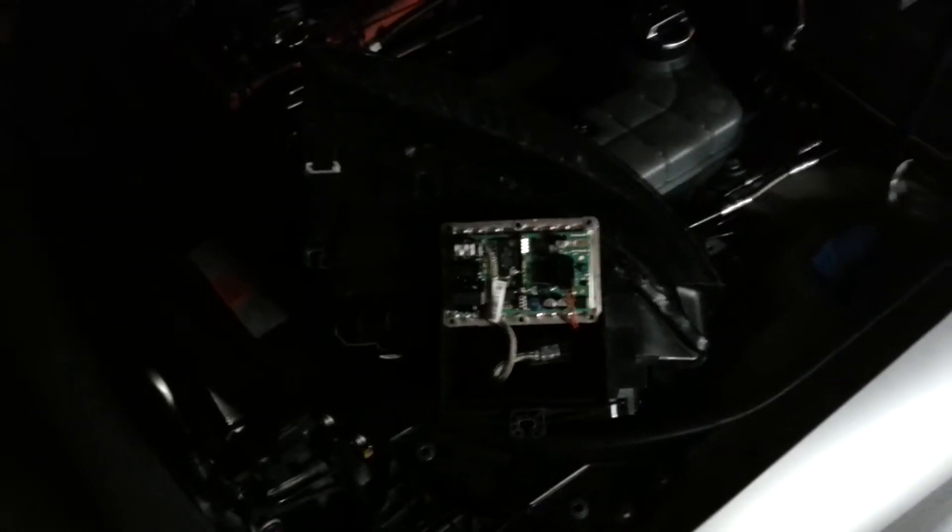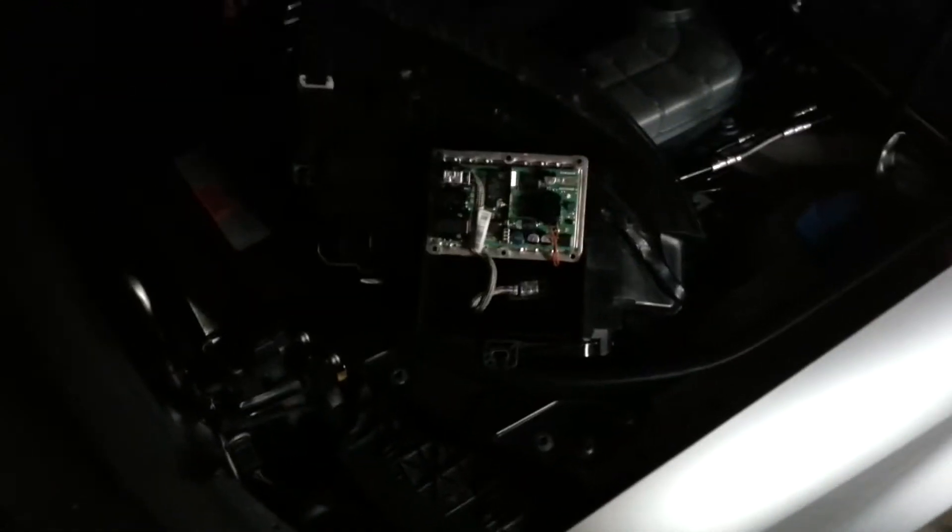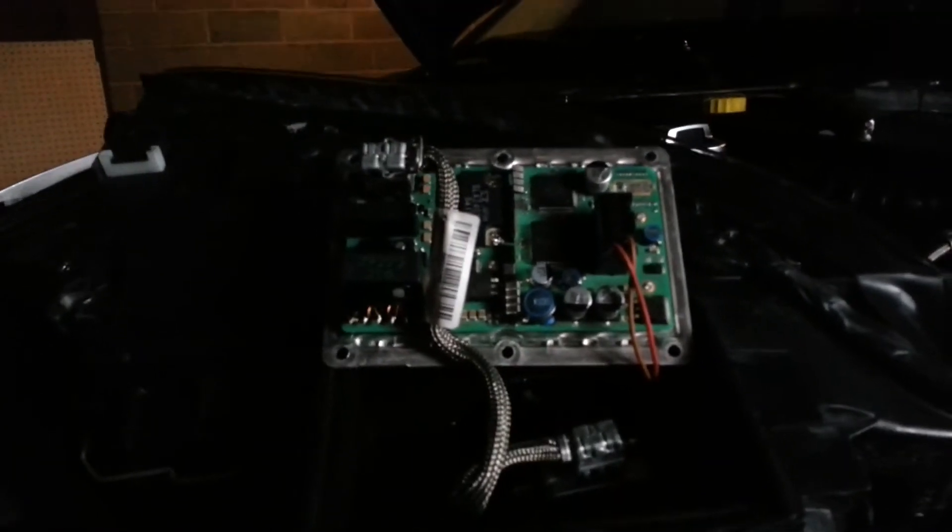Alright guys, N7 Plus 1 here, and I'm going to show you the Velio LAD 5G ballast that I repaired. Here's the ballast here. This is the one that I have pictured in the thread. It's kind of hard to see in the garage here because lighting sucks in here. But this is the ballast that I cracked open in the thread that I made and repaired.